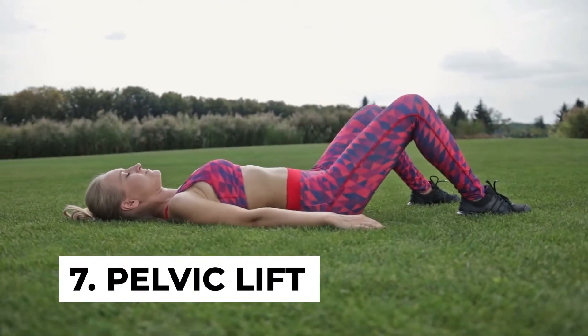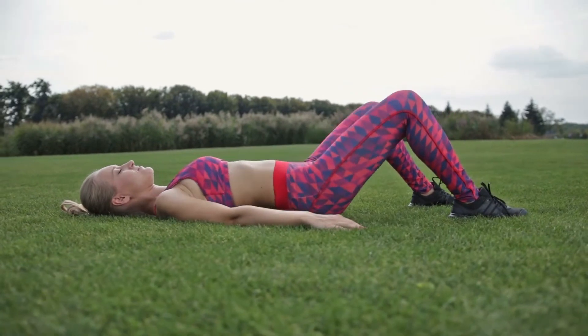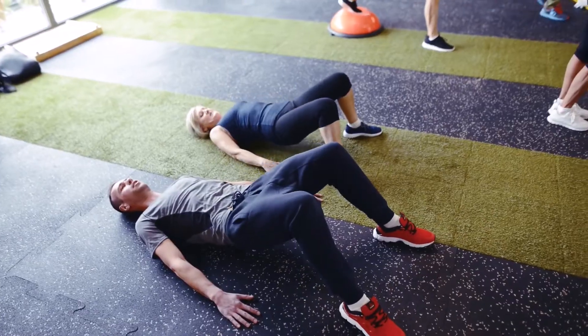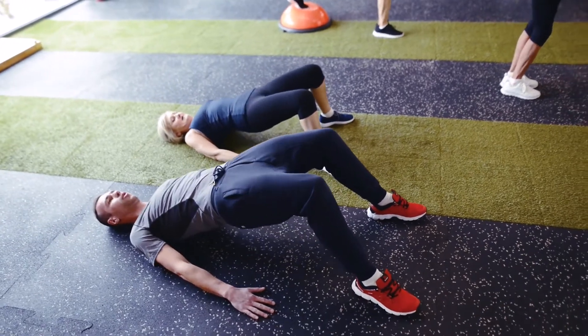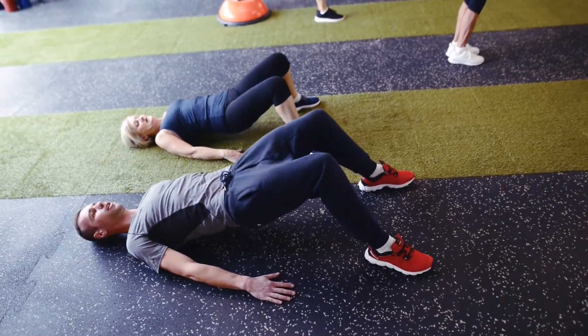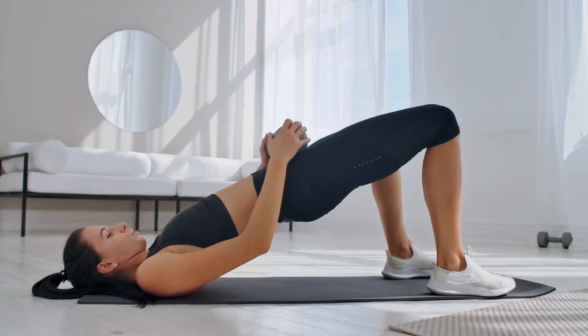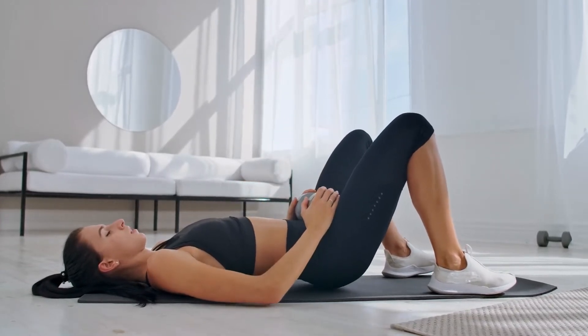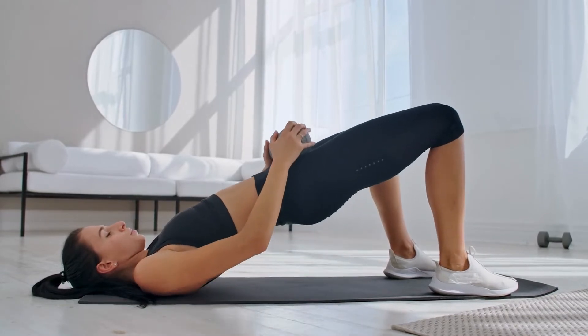Number seven: pelvic lift. This one strengthens your back and negates the bad effects of sitting down for too long. To do this one, start by lying straight with your hands stretched out at your sides and your palms on the floor. Now bend your knees and gently raise your hips. Hold this position for 20 seconds and then bring your hips back to the floor. Repeat for reps.